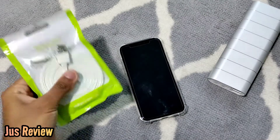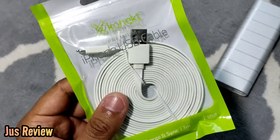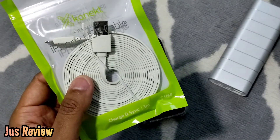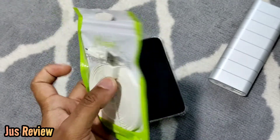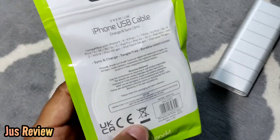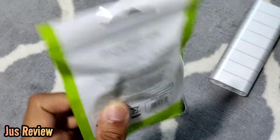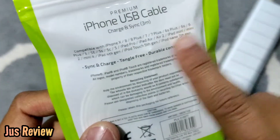I picked up this cheap premium iPhone USB cable from Pound Stretcher today — it says charge and sync, three meter cable. I originally went into B&M and they had a cable which was two meters for 12 pounds, and I instantly walked out. I thought I can't afford that, especially when I need so many of these. Anyway, we're going to test this premium iPhone USB cable out.